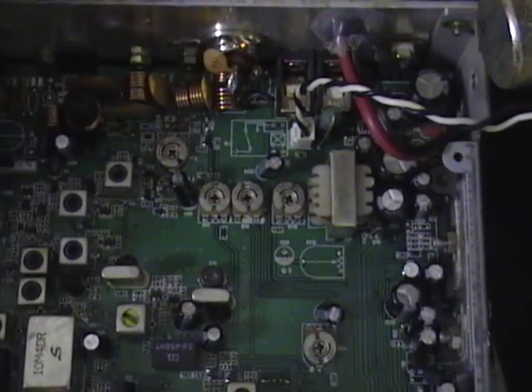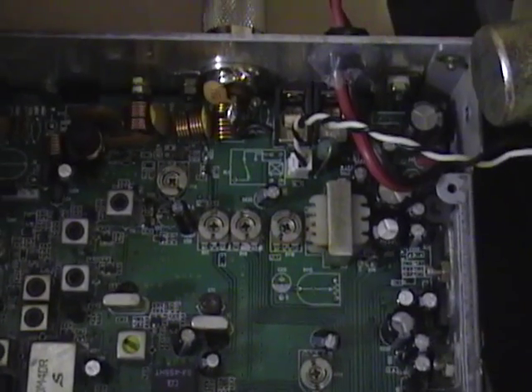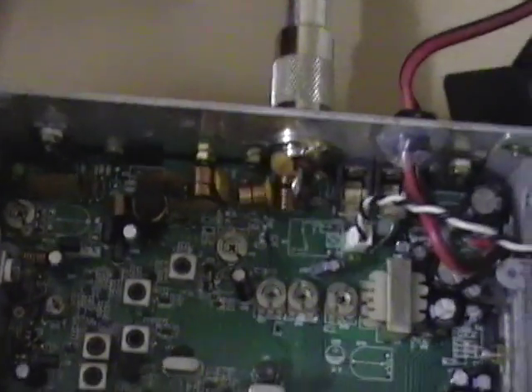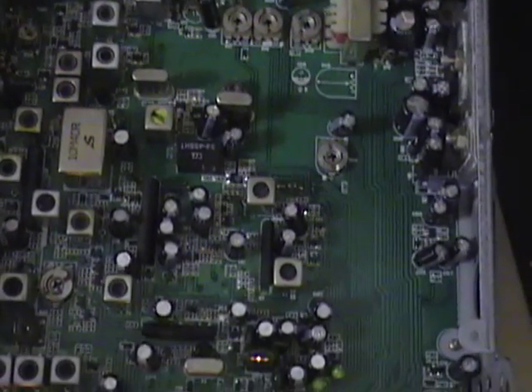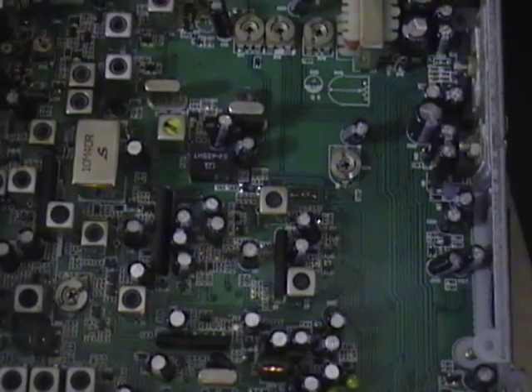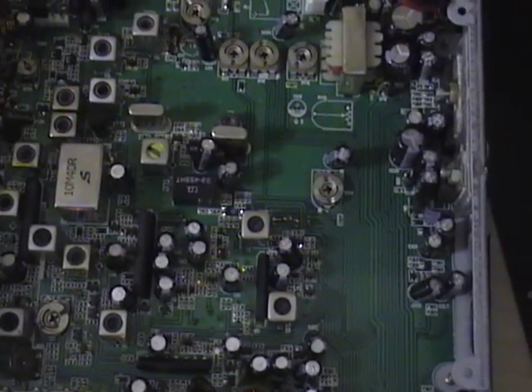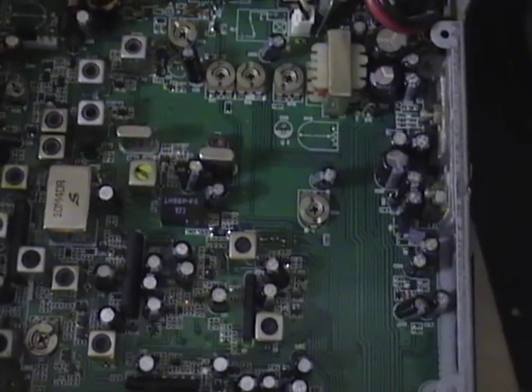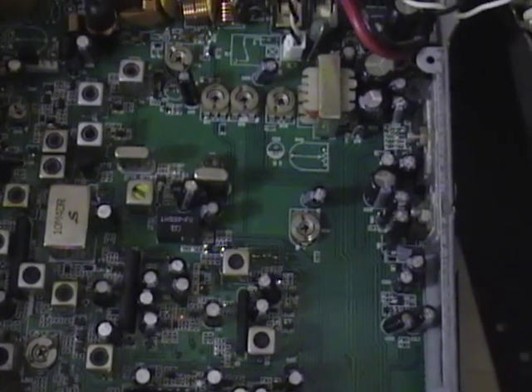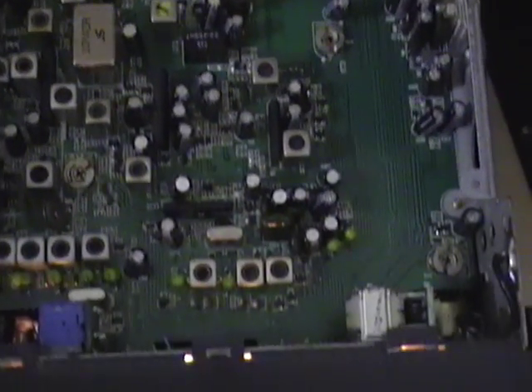It doesn't do a whole lot in terms of powerful watts. It is a single final radio, so no need to push it too hard. I'd run it conservatively with a nice 3 watt dead key swinging about 15 watts. On sideband you do about 15 as well. You should have a very nice talking radio, and you could always run something behind it if you need more power.